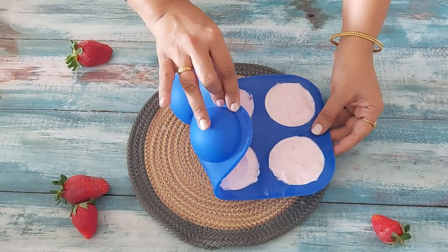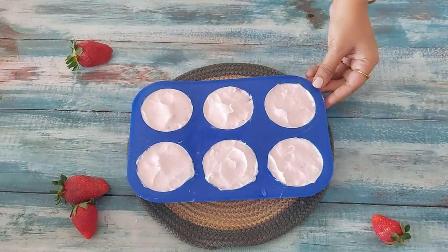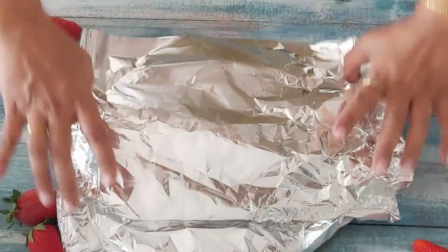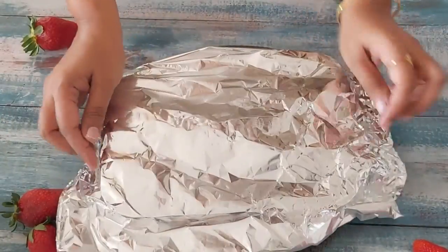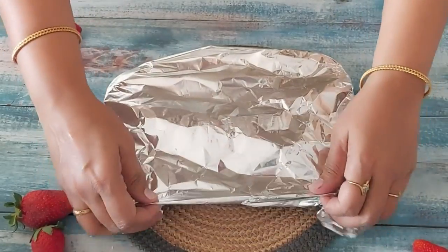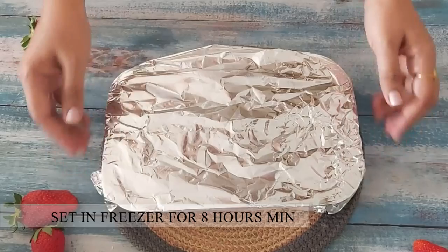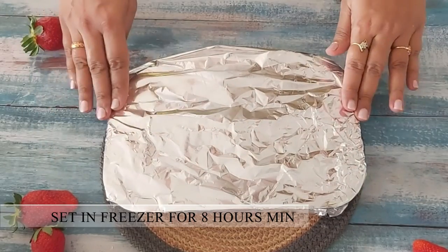The remaining cream I have put in the mould which I had used to make the choco bombs — so you can use any mould or tray available at home. As I used this mould for the first time I was very happy to see that the ice cream demoulded very easily and it looked very appealing. I will put this in the freezer overnight.